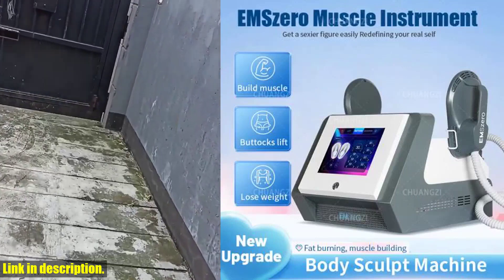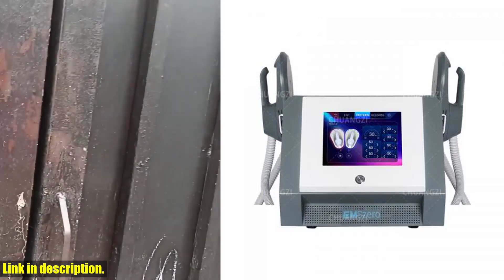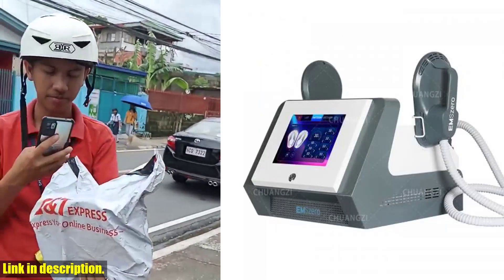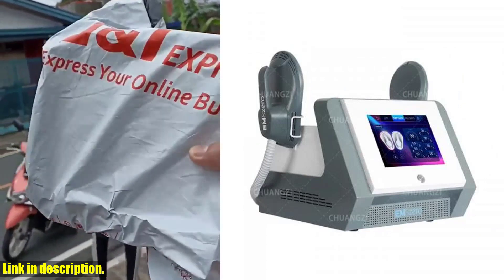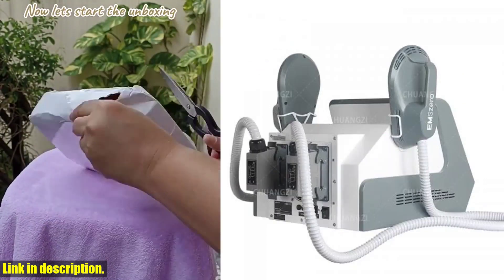One of the best things about this machine is its versatility. It's suitable for body slimming, muscle building, skin tightening, cellulite reduction, and body muscle sculpting. Whether you're looking to lose weight, tone up, or enhance your overall appearance, this machine has got you covered.